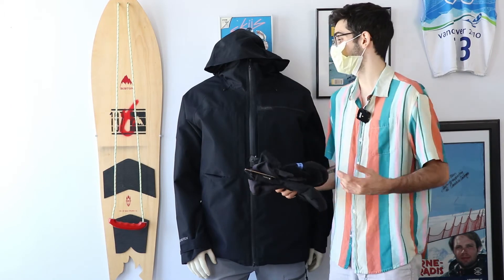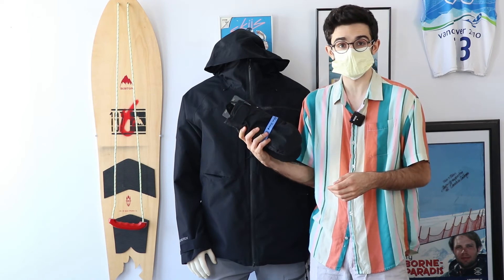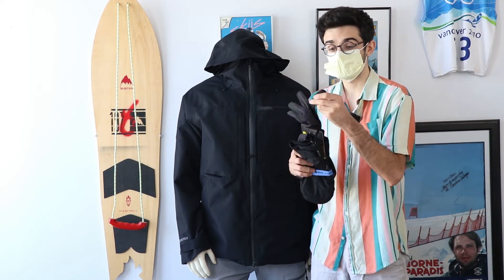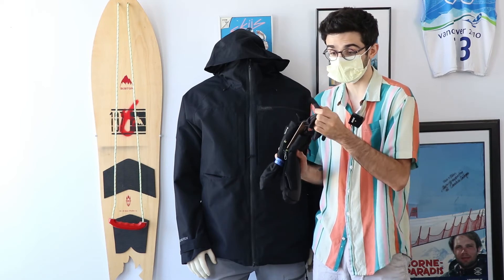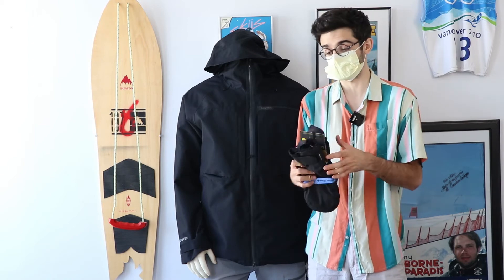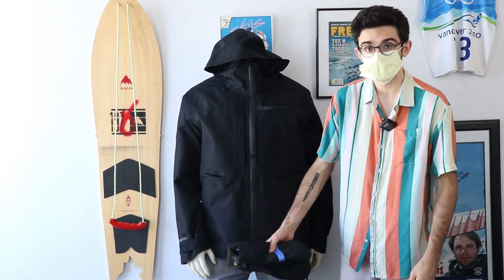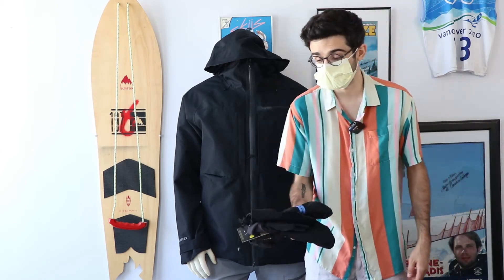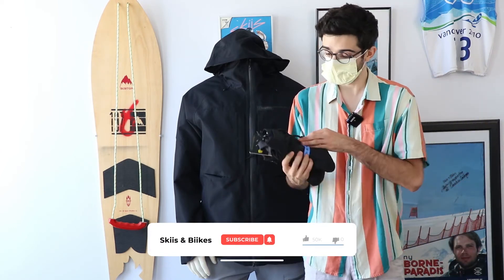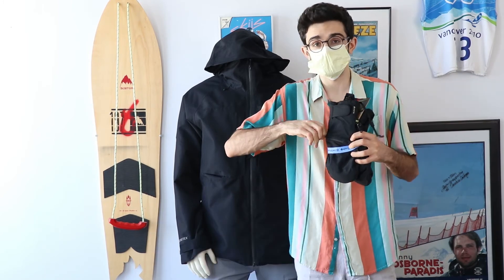To complete the full Gore-Tex ensemble, you can toss in these Burton Gore-Tex Under Mitts for $89.99 — they even come with compatible gloves that have touchscreen compatibility so you can use your phone without exposing your hands to the elements. They match perfectly in color and functionality, keeping you warm, weatherproof, and dry, and there's a nice thermal pocket where you can toss a hand warmer in or let some heat out if you're getting too hot.